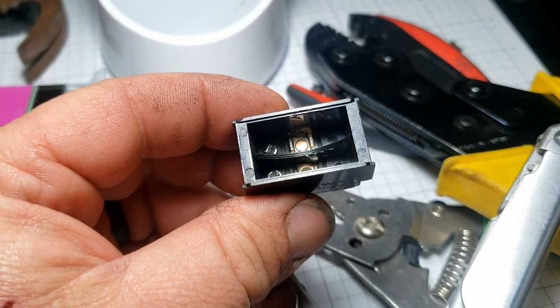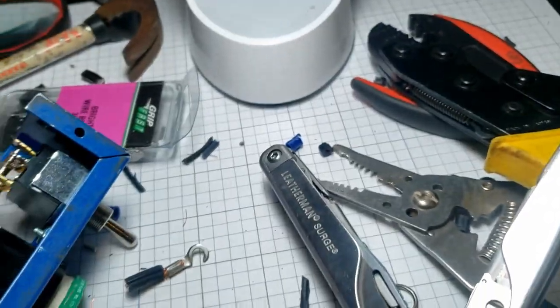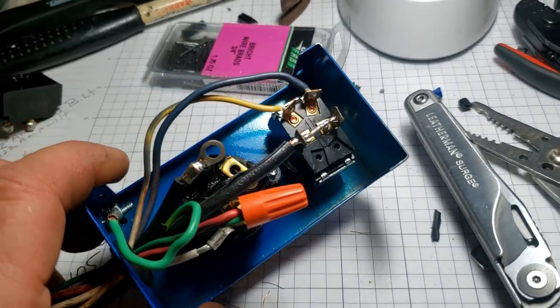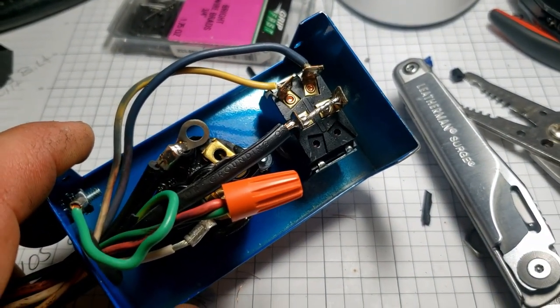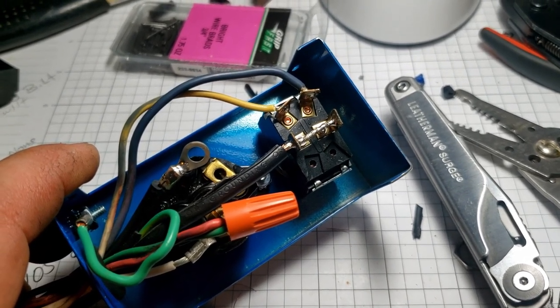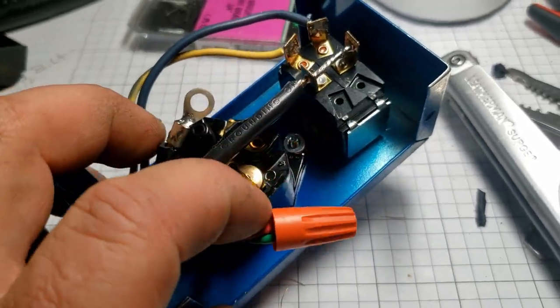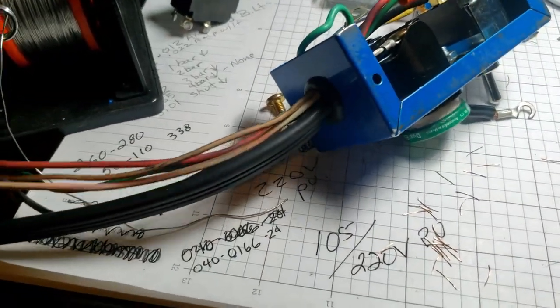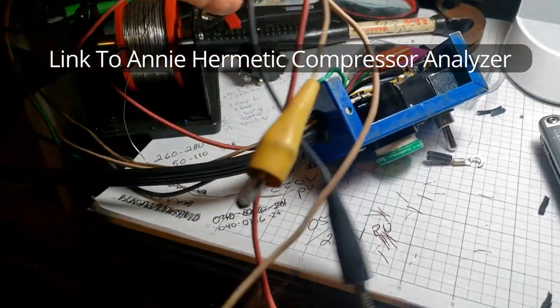It's a lot harder to get. I was able to find a replacement one that was actually rated for 250 volts, 10 amps at that, and 15 amps on 120 volt. What you've got here are leads on the end just like my Annie does, and they're all different colors.